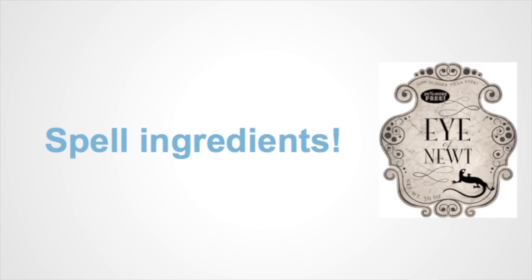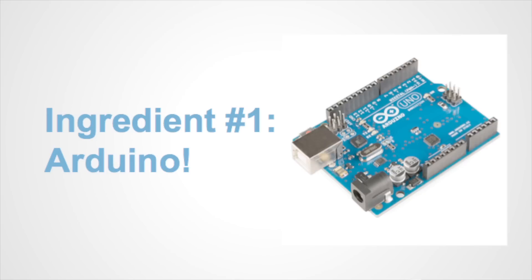So, ingredients in these spells. Number one: Arduino. The first reason Arduino has been massively successful is that it's affordable — and this is huge for barrier to entry. Your average Arduino board costs between $10 and $30.